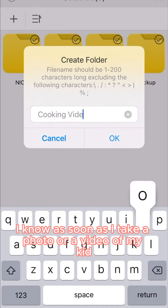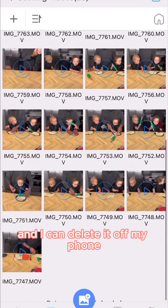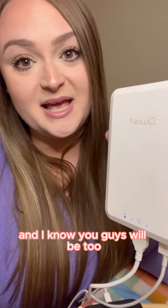I know as soon as I take a photo or a video of my kid or my family that I can plug it straight into the external hard drive and I can delete it off my phone, and that way I have plenty of storage space. I'm obsessed with UQ and I know you guys will be too.